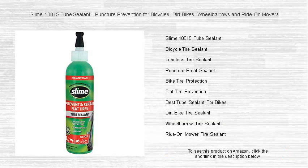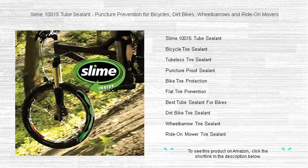Say goodbye to flat tires and ride with confidence using Slime 10,015 tube sealant — your ultimate shield against punctures on the go. Whether you're a daily commuter, weekend warrior, or just love to get your hands dirty in the garden, our sealant has your back.